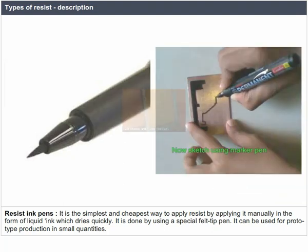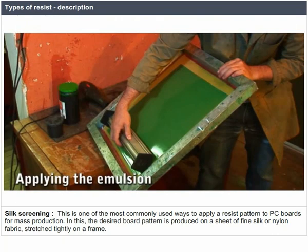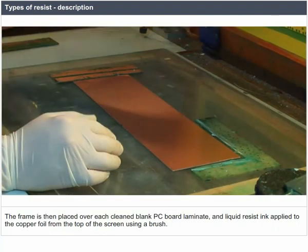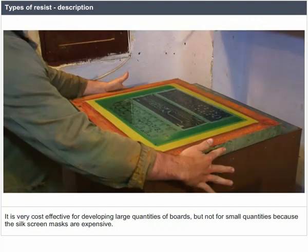Silk screening is one of the most commonly used ways to apply a resist pattern to PC boards for mass production. The desired board pattern is produced on a sheet of fine silk or nylon fabric stretched tightly on a frame. The frame is placed over each clean blank PC board laminate and liquid resist ink is applied to the copper foil from the top of the screen using a brush. It is very cost-effective for large quantities but not for small quantities, as the silk screen masks are expensive.